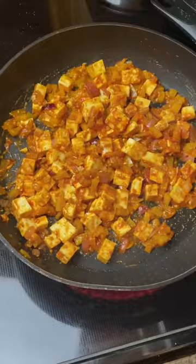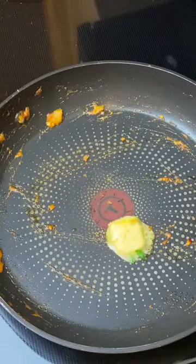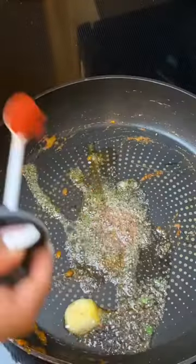Add in your paneer cubes, give this a good mix, and your stuffing is ready. In the same pan, heat up some butter — we are going to toast our buns. Add Kashmiri red chili, a little garam masala.